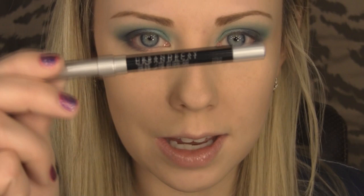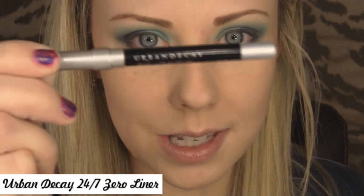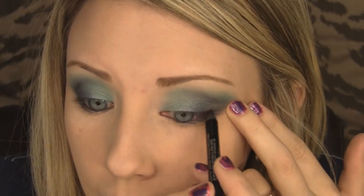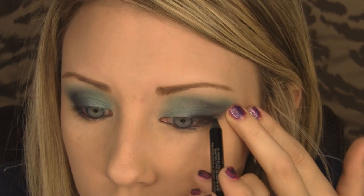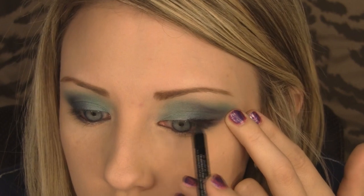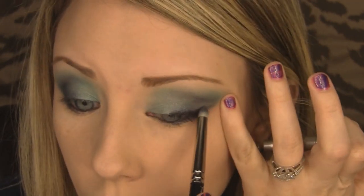I'm going to use the Urban Decay 24/7 liner in Zero — just a pencil liner. I'll apply it to my waterline and lower waterline, then gently pull my eye and apply it to the top lash line about halfway across my lid, running the pencil brush along to smudge it.